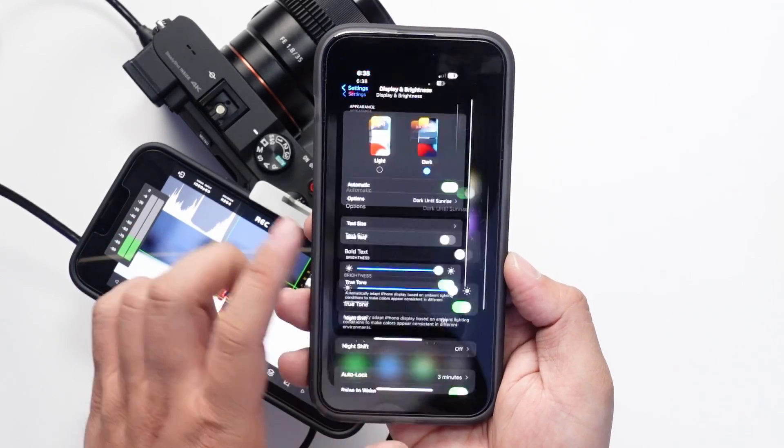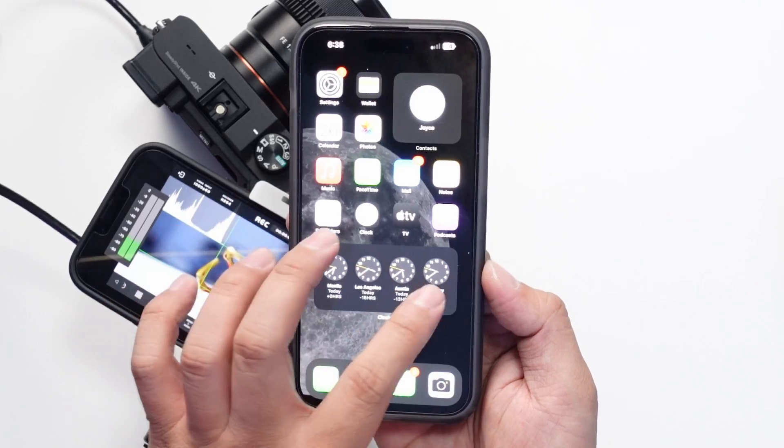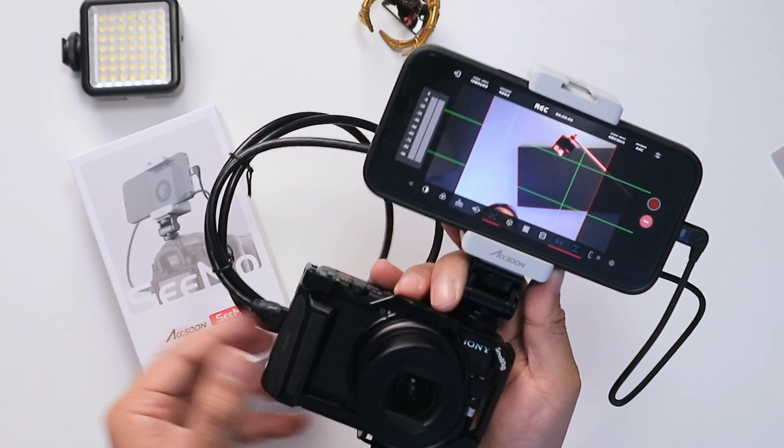Now before you get excited and tell me that I'm not maximizing my smartphone to its full potential, I will be posting a video in the future that details the content creation power of the iPhone 14 Pro Max and why I think it's more than good enough for content creation. Anyway, back to the SIMO.